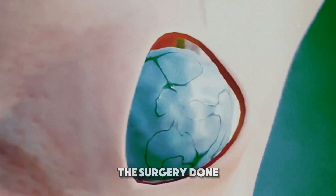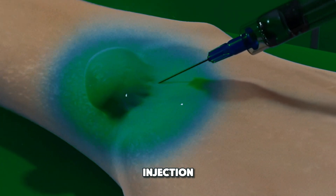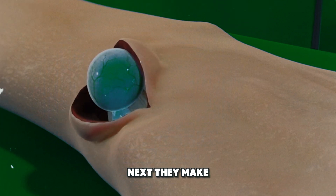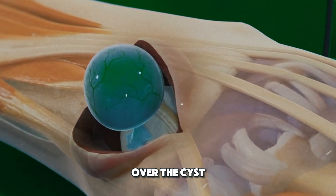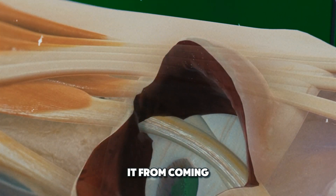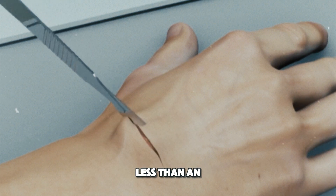So how is the surgery done? First, the surgeon will numb the area with an injection to ensure you don't feel any pain during the procedure. Next, they make a small incision over the cyst and carefully remove it along with its stalk to prevent it from coming back. The procedure is straightforward and usually takes less than an hour.